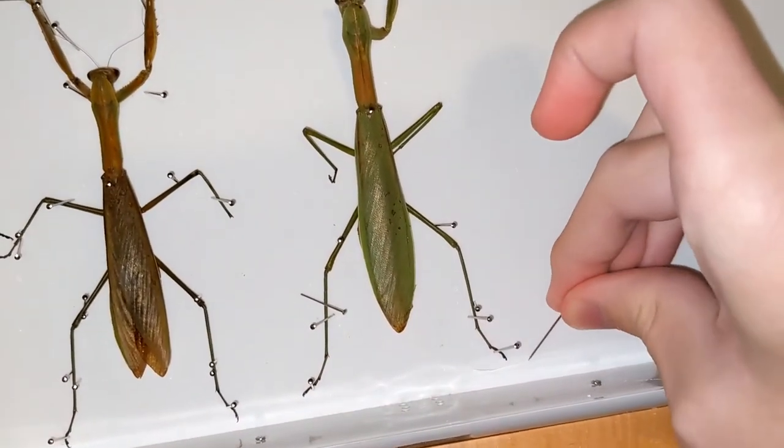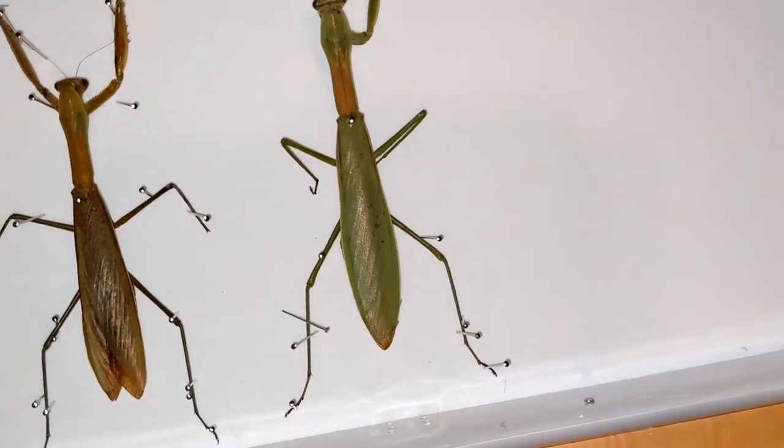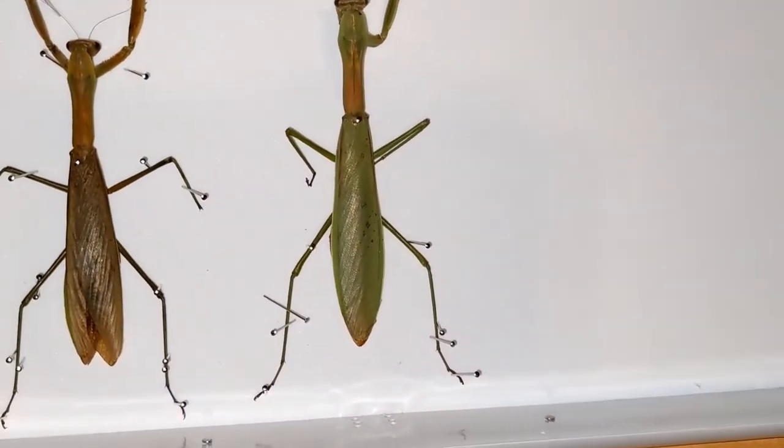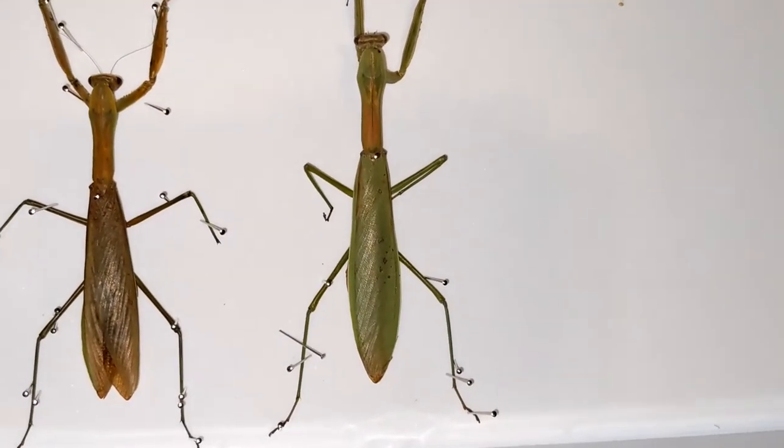There's a hair here which I've seen this whole time — maybe I can get it out. Here we go. Problem with having cats.